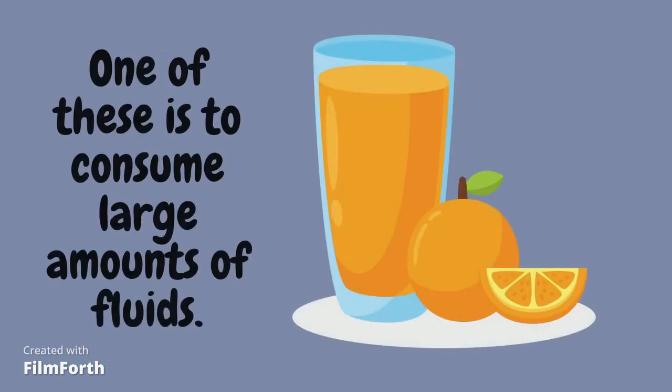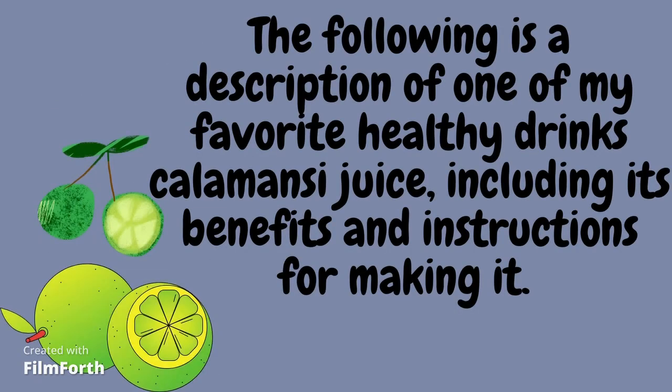One of these is to consume large amounts of fluids. The following is a description of one of my favorite healthy drinks — calamansi juice — including its benefits and instructions for making it.